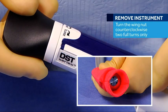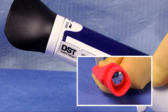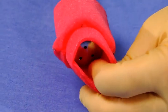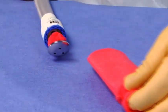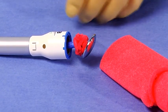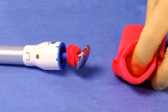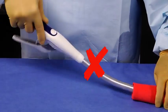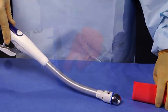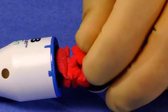To remove the instrument, turn the wing nut counterclockwise two full turns only, as shown on the instrument handle and graphic. Opening the wing nut two full turns will allow the tilt-top anvil to tilt on its side for easy removal through the anastomosis. An audible and tactile indicator will be heard and felt once two full turns are reached. Remove the stapler by gently withdrawing straight out of the anastomosis and inspecting the staple line for hemostasis. Twisting or turning while removing is generally not necessary as a result of the large lumen and tilt-top anvil. Inspect the tissue specimens to ensure you have complete donuts and all tissue layers have been incorporated in the anastomosis.